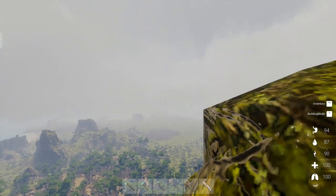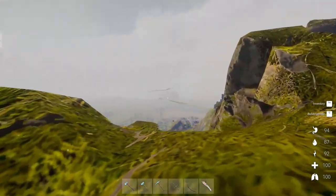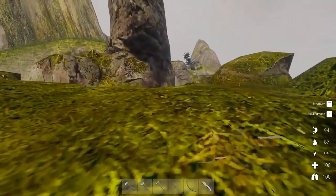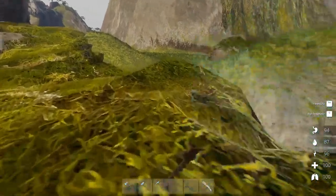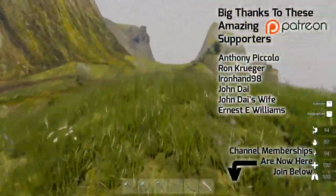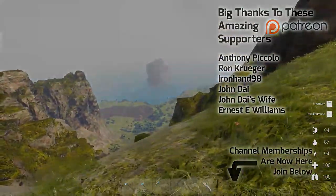Somewhere over there — can't see it right now. But I think we'll explore that one in the next one. So yeah, anyways, thank you all so much for watching. I hope you enjoyed it — if you did, don't forget to leave me a like. And as always, I'll see you in the next one. Now, how do I get down from here without jumping? I'll see you next time.